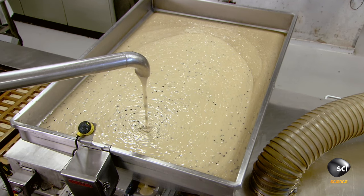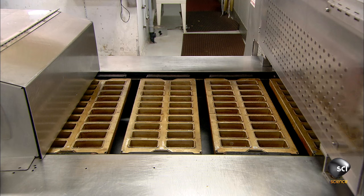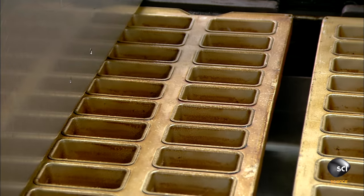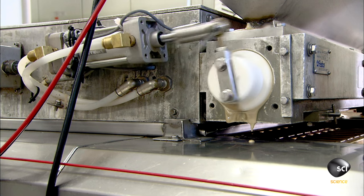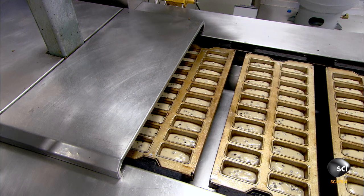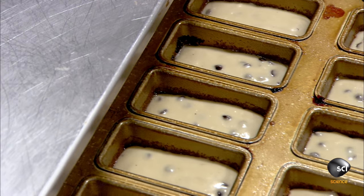The final ingredients are eggs and chocolate chips. A pump moves the finished batter from the mixing bowl to a large hopper that feeds the automated production line. The pans enter the depositor, which drops 1.5 ounces of batter into each loaf cavity. This one batch of batter produces six thousand six hundred and sixty-six loaves.